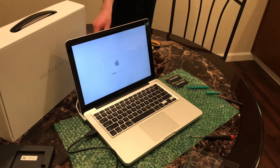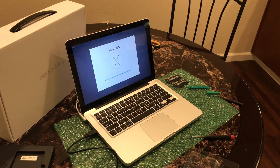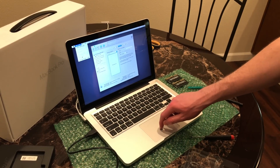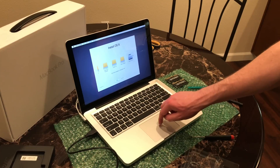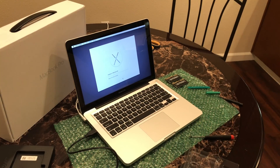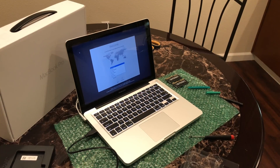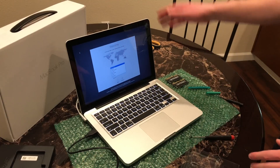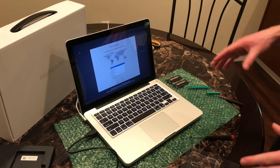We're just formatting the solid state we put in so we can install OS X on it. There we go, now it shows up. OS X includes a built-in screen reader called VoiceOver. As you can see, the computer has booted, so I'm going to go set this up with all of my accounts and apps and everything else.